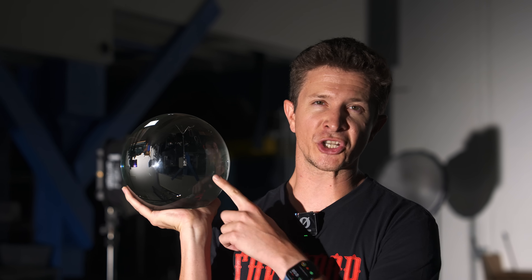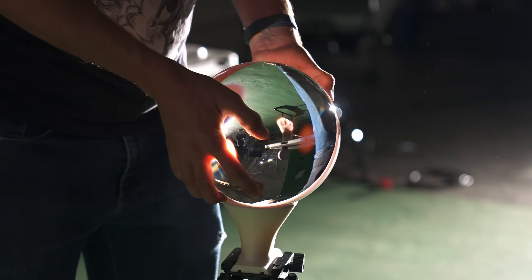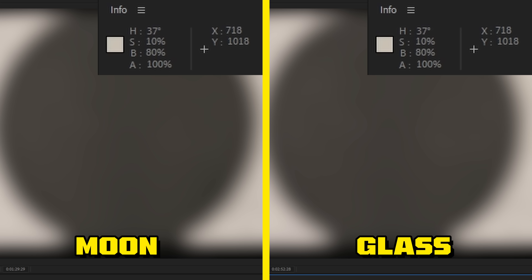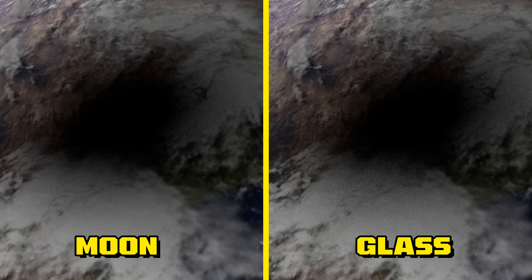But now for the million dollar question — is this going to cast light or shadow? It looks exactly the same. In post, I can literally measure the luminance values of the shadow. The percentages are identical, so no wonder I couldn't tell a difference with my eyes. This basically proves that the real moon versus a hypothetical glass moon would have identical shadows. But why? Where is all the light going?